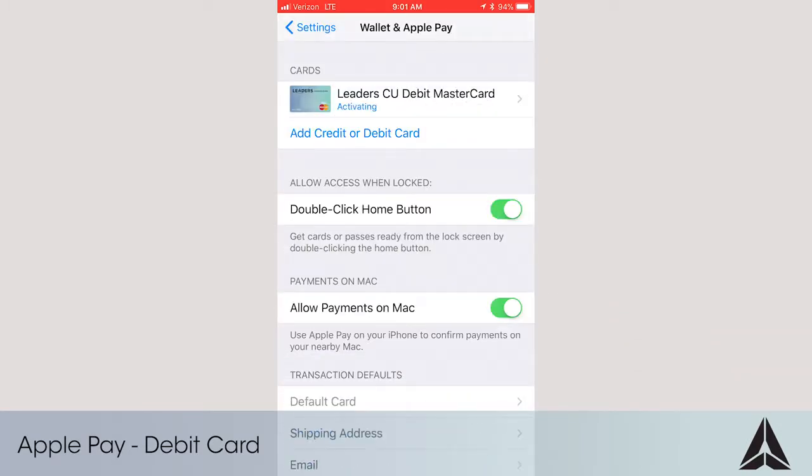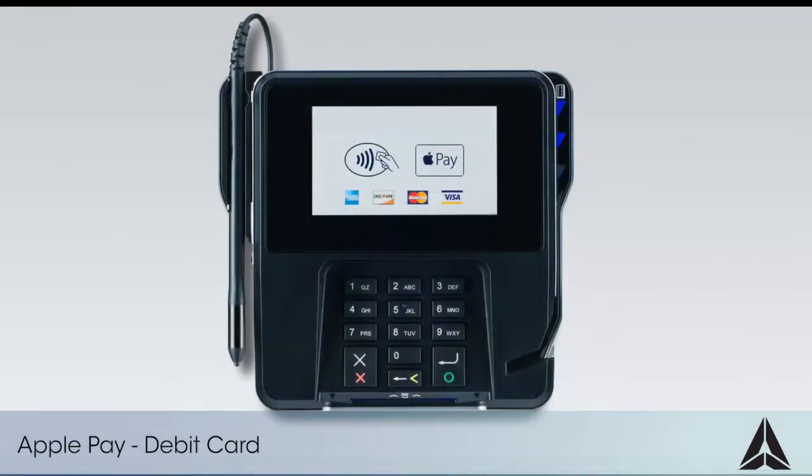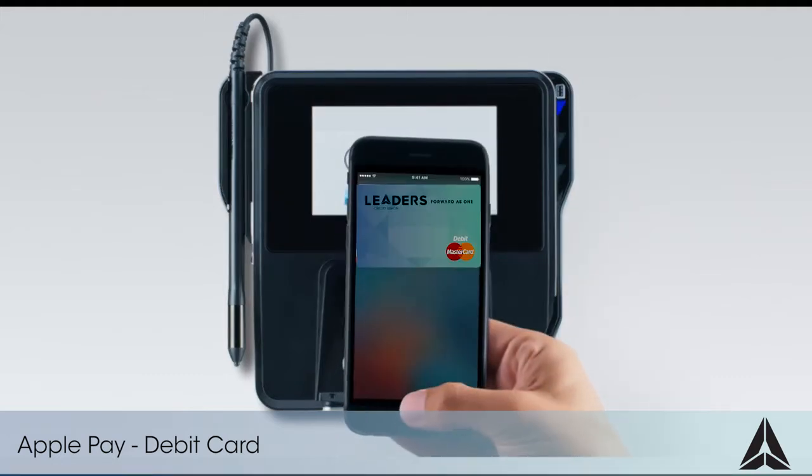That's it — your card has been added. To use Apple Pay, simply visit a participating store and instead of using your card to pay, hold your phone against the terminal and place your finger on the fingerprint scanner.